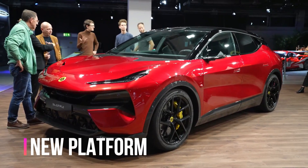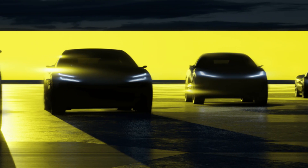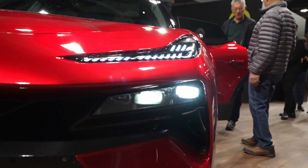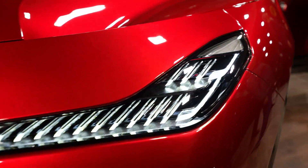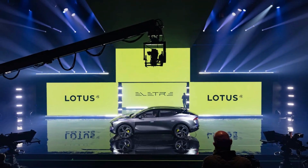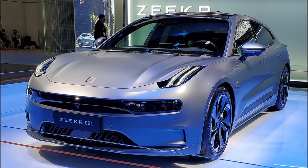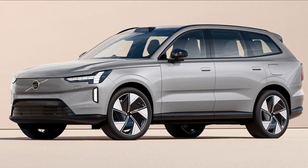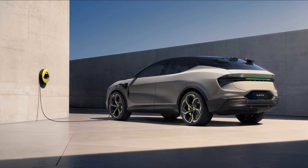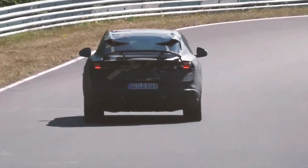Lotus claims that its EV will be built on a new electric premium architecture, EPA, unveiled in April 2021. This platform enables C-plus to E-plus class EVs with wheelbases ranging from 2,899 to 3,100mm and a variety of battery capacities, motors, component layouts and sophisticated driving systems. According to Chinese media, the platform is connected to the Geely SEA open-source architecture that underpins the Zeekr 001, Smart Hashtag One and Volvo EX90. The headline stats are extremely spectacular — the Elettra's 800-volt design would enable a 350-kilowatt DC fast charger to charge its battery for 248 miles of range in about 20 minutes.